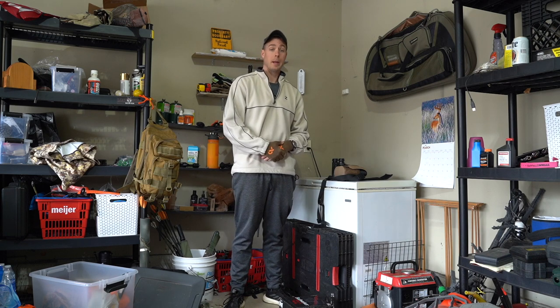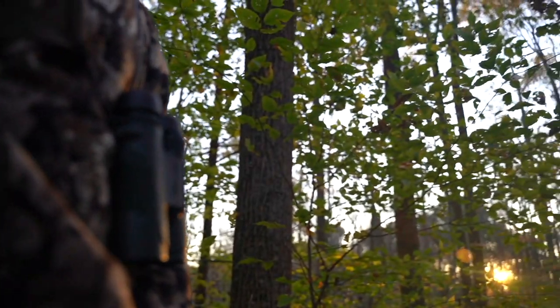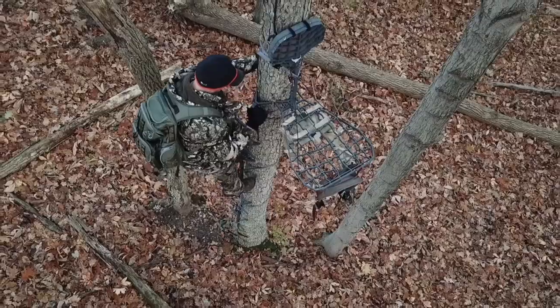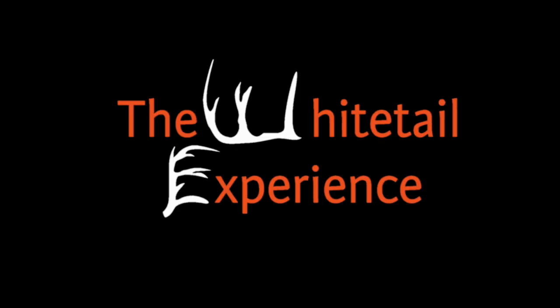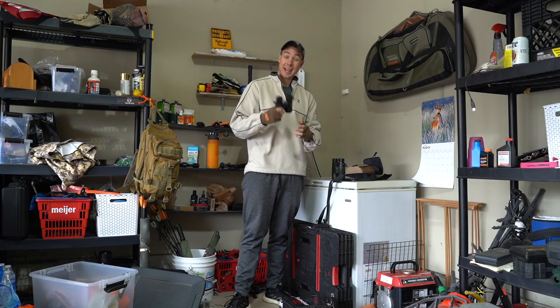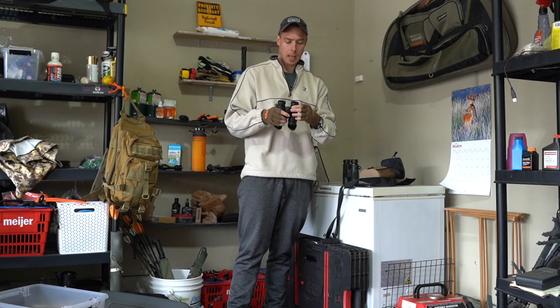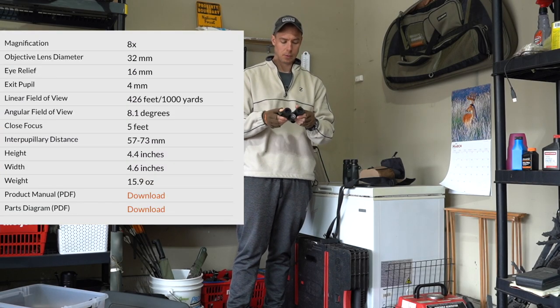Alright guys, on today's YouTube video I'm actually going to be going over one of my favorite pieces of gear from 2020. And that would be these little puppies — the Vortex Diamondback 8x32s — that's kind of going to be what this video is all about.